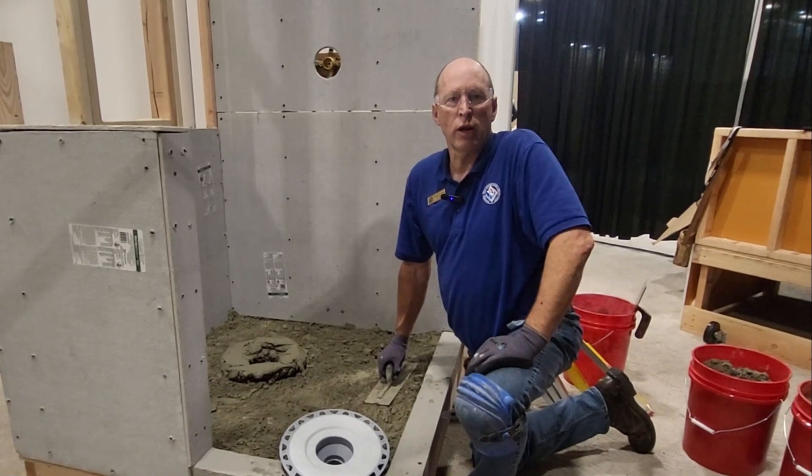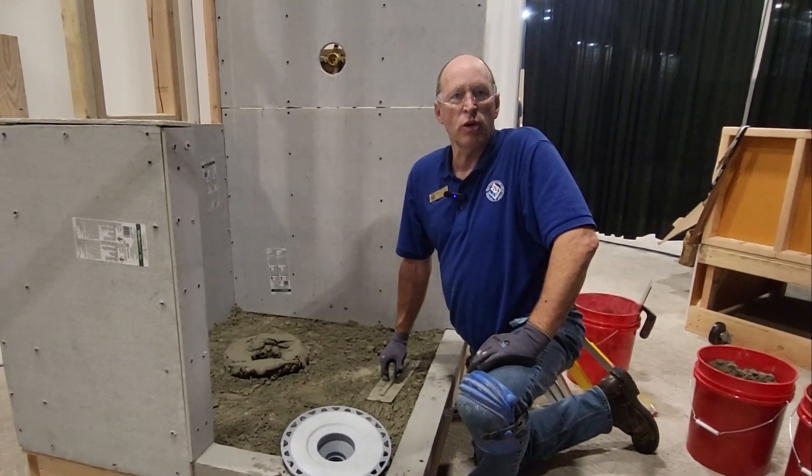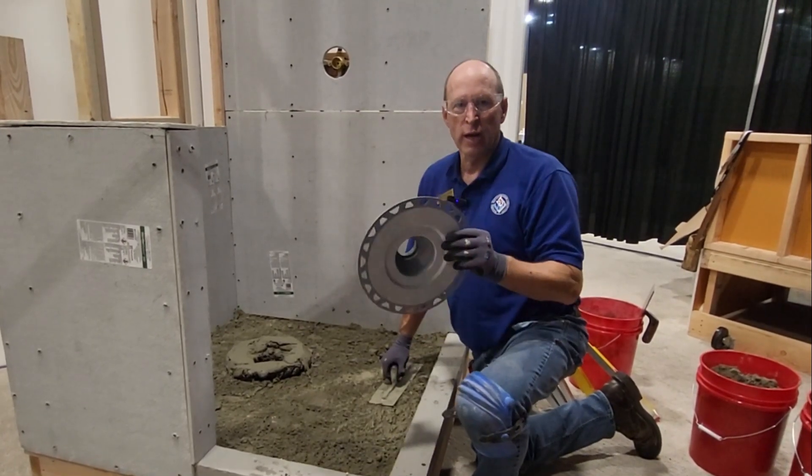Hi everyone, Randy Fleming here. I'm a trainer with the National Tile Contractors Association. Today on this episode of Tile TV, we're going to be talking about setting bonding flange drains.